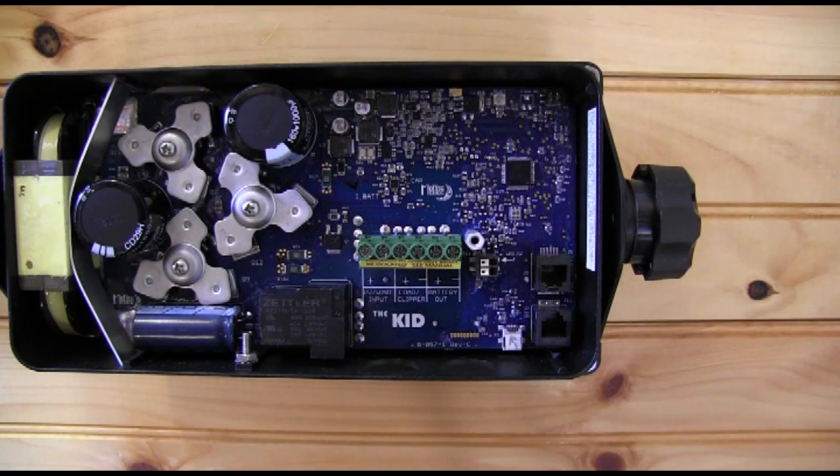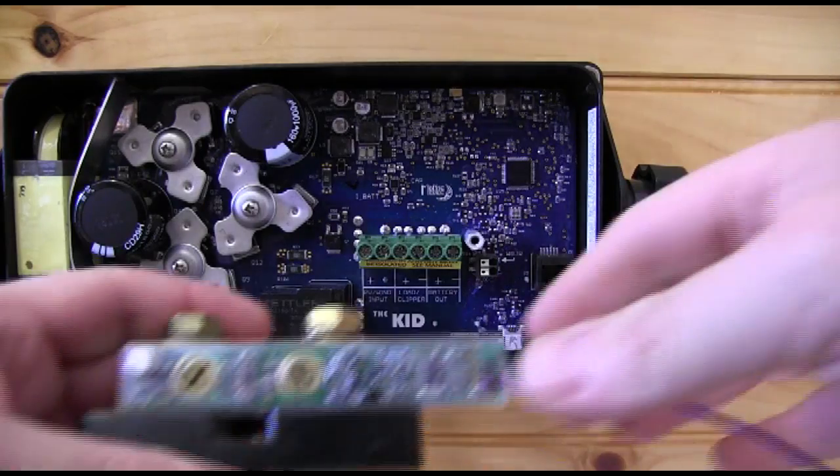Hey, this is Ryan. Today I want to show you how to wire up the Whiz Bang Junior to your Kid or your Classic. I want to introduce you to the Whiz Bang Junior and the shunt.